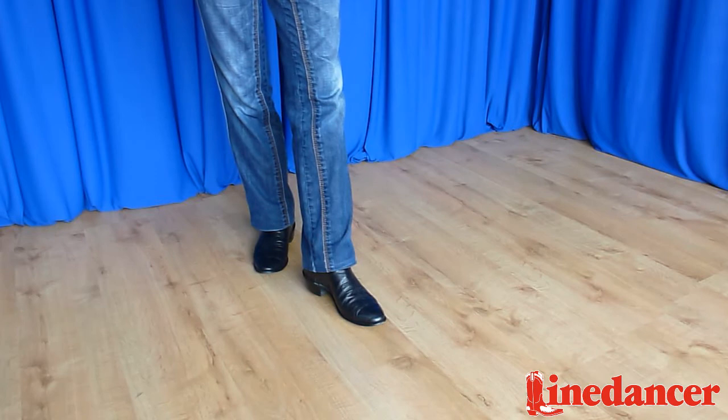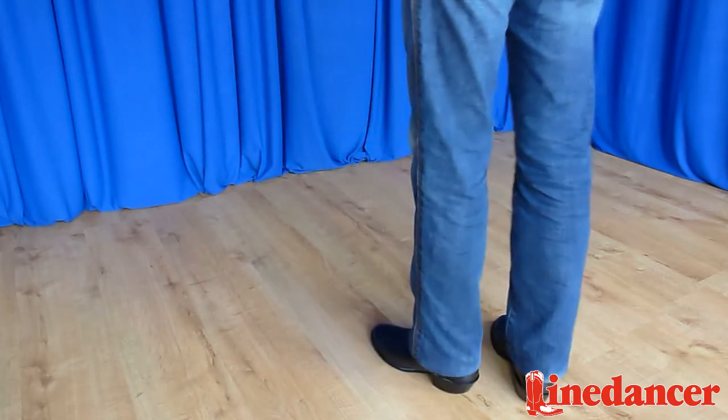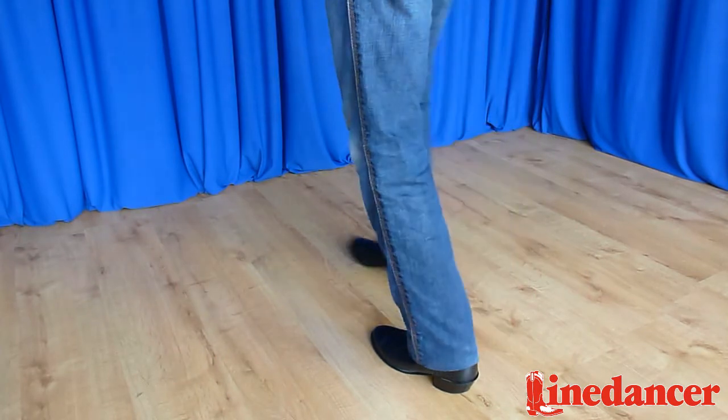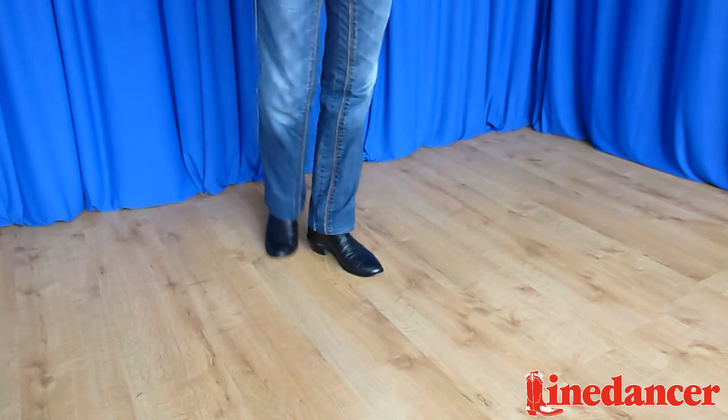And we've completed our shuffle half turn. With the count, that looks like this: one and two. That's a shuffle half turn to the left.